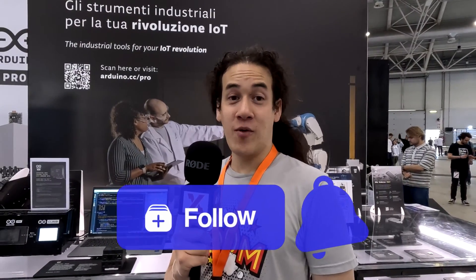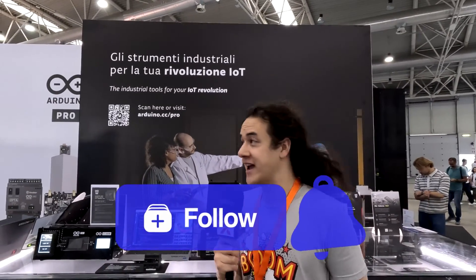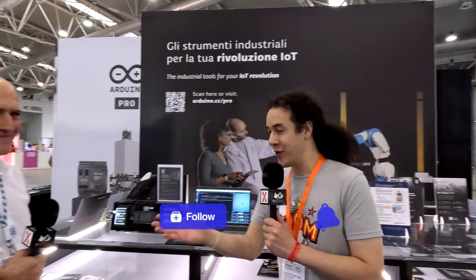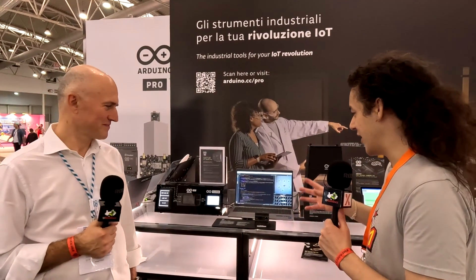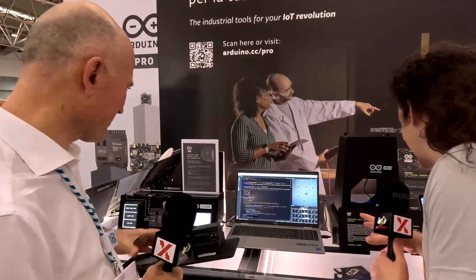Hey, it's Eamon from YV Exchange at Maker Faire Rome 2023, the end of the first day. We're at the Arduino booth. I'm talking to Adriano about the Opta, which is one of their Pro Range products. Adriano, tell us a bit more about the Opta and this demonstration you've got here, which looks like it has some bugs.